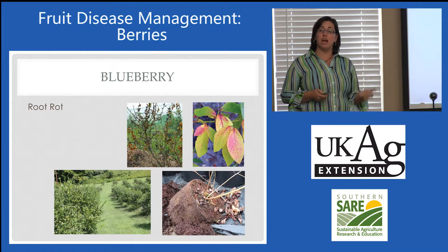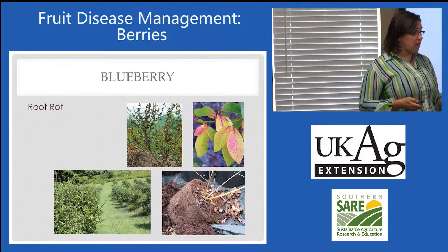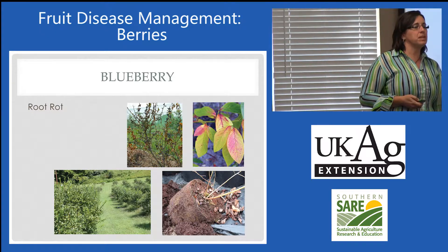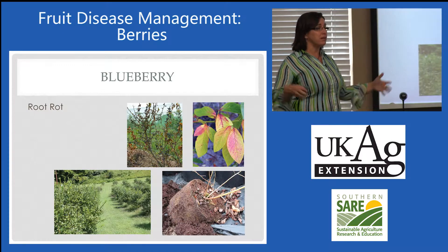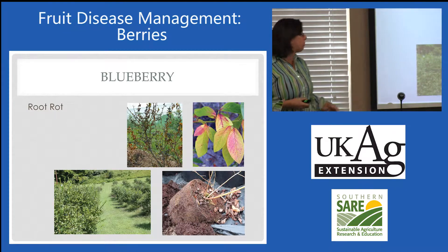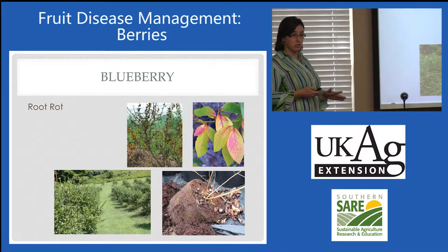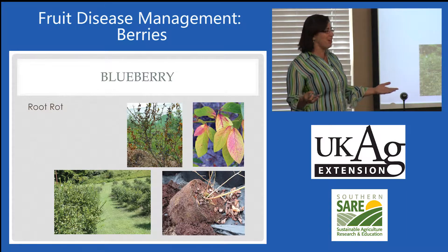Phytophthora root rot, caused by the water mold Phytophthora, so very different than our typical fungal pathogens. We seem to have quite the epidemic here in the state. It started in one central area, but it seems our propagation has moved it around. This is what I see the most in both commercial plantings and at the homeowner level, depending on where they got the plants.